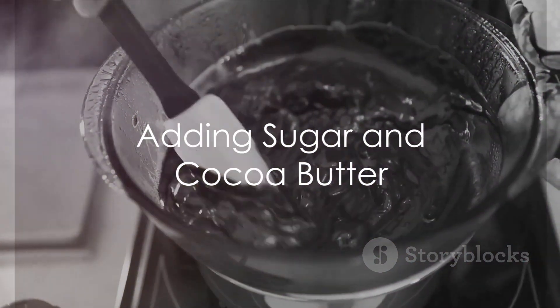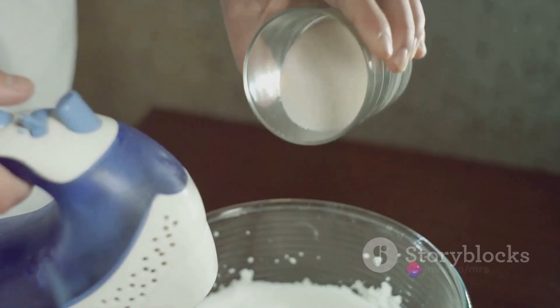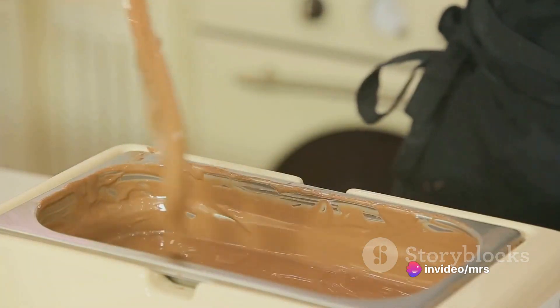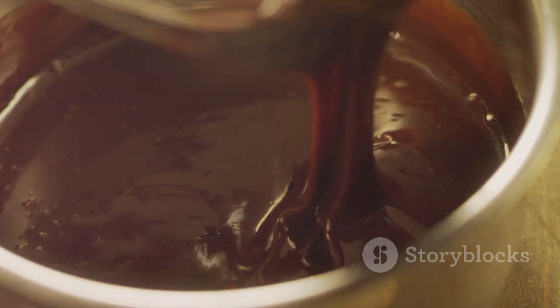Next, it's time to add the sugar and cocoa butter. The amount of sugar you add will determine how sweet your chocolate is, so adjust according to your taste. As for the cocoa butter, it adds a smooth, creamy texture to the chocolate. Mix them thoroughly with the chocolate liquor until you get a smooth, shiny mixture.